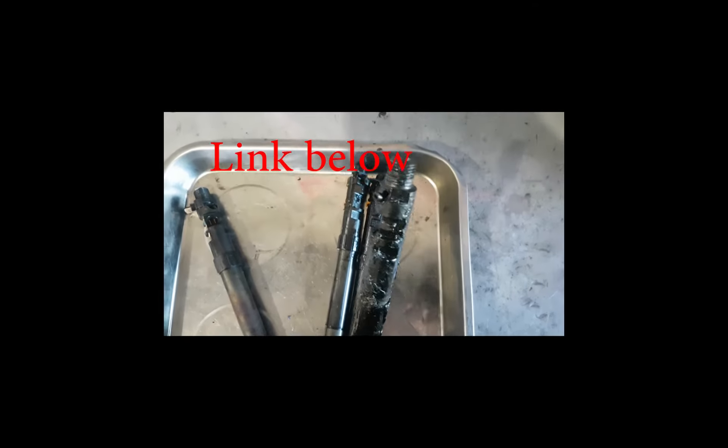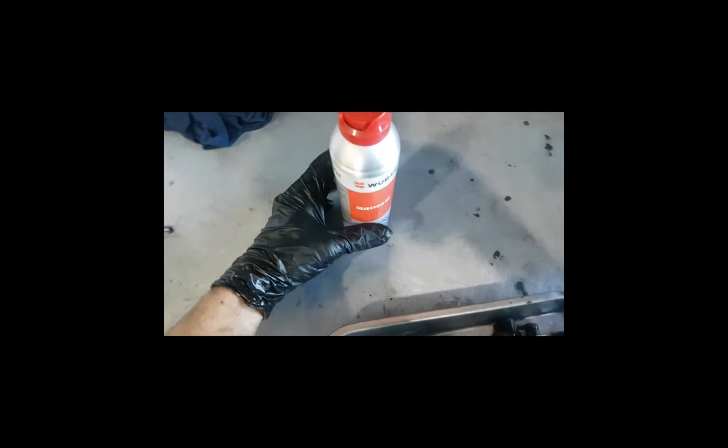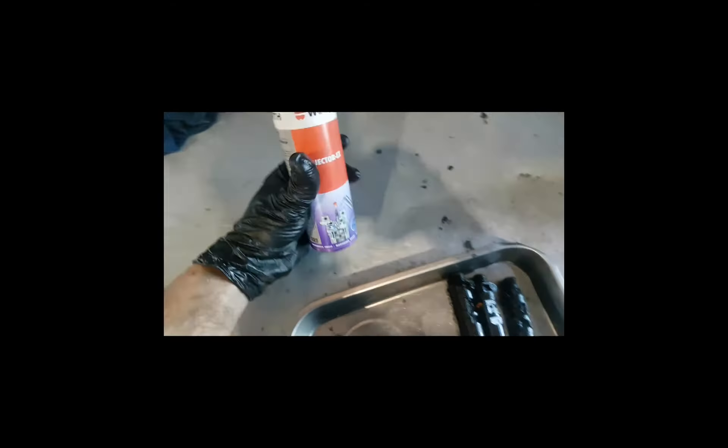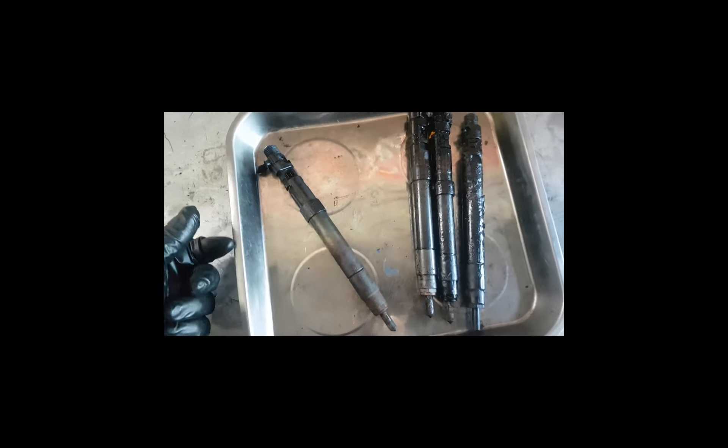Got them out, as you can see this is the one that was worst affected. Used mainly the Wirth Injector X, works quite well, broke it down over a couple of nights. When I went to take them out I used a heat gun - a hair dryer type heat gun - which actually softens some of the carbon and we were able to get them.